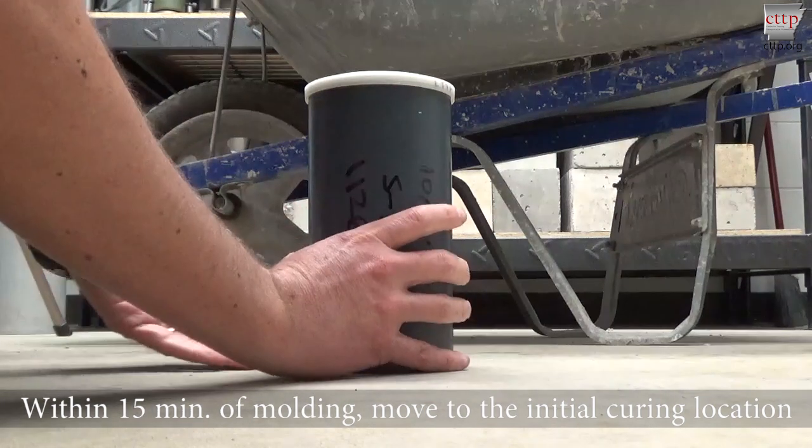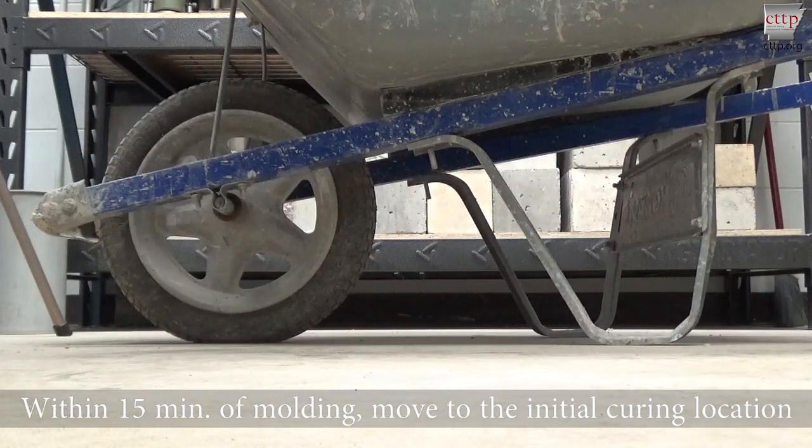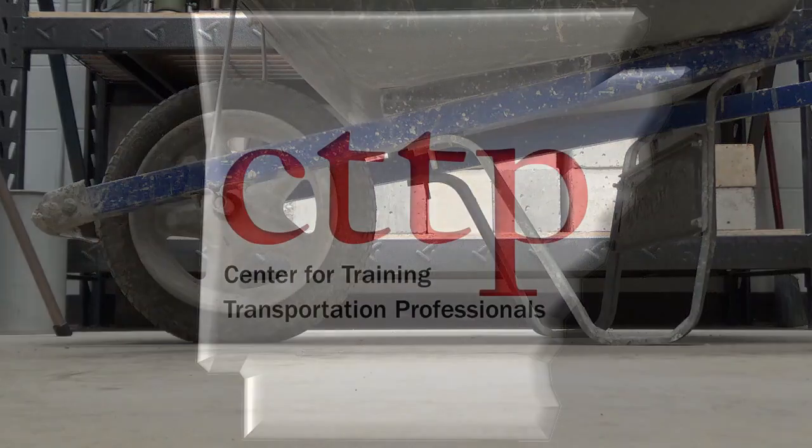Within 15 minutes of molding, move the cylinder to its initial curing location. Support the mold from the bottom when lifting. Refinish the surface if necessary.